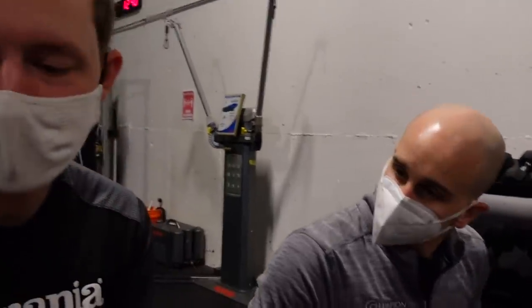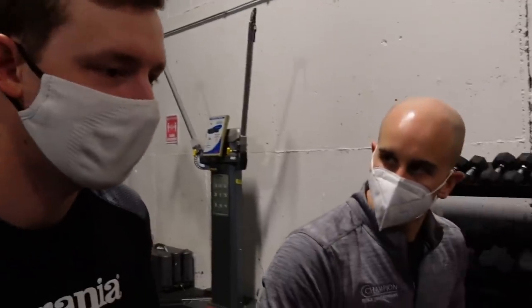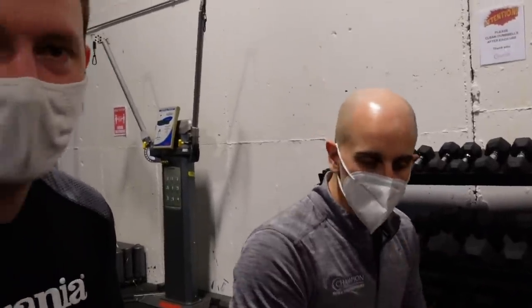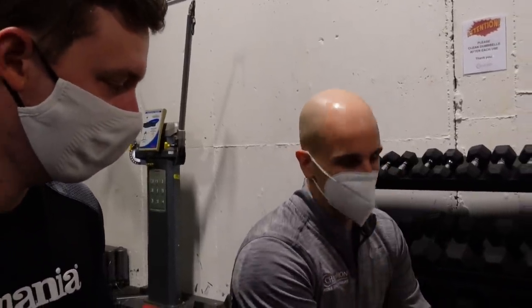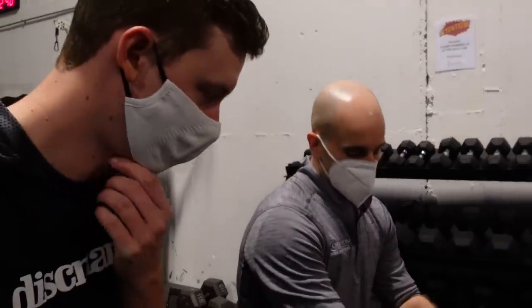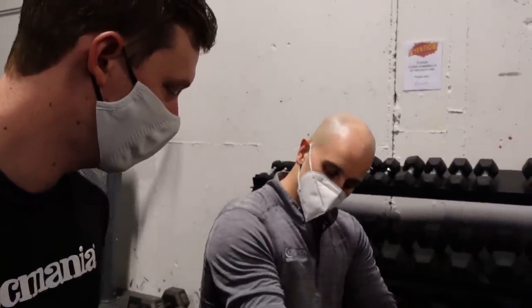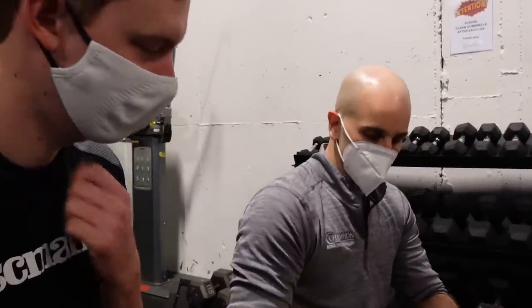We're trying to strengthen the elbow and shoulder — the whole right arm region — to protect the ligament in the back of the elbow. Research shows the stronger and more flexible the shoulder, the less force on the inside of the elbow. While not throwing, we need to rebuild the capacity of the inside elbow, especially the ligament, the back of the tricep, and the olecranon to handle force. Pressing and similar exercises accomplish that.